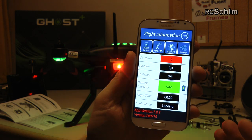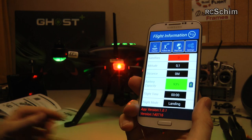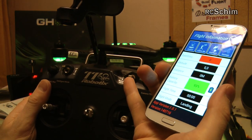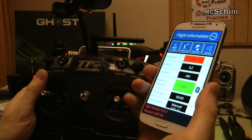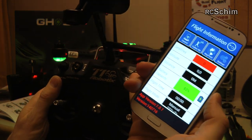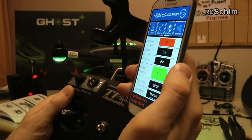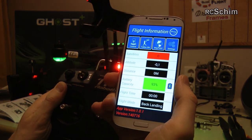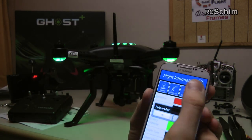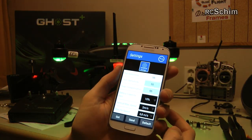The app also shows battery capacity, flight time, flight mode, and current mode status — I'm currently in landing mode. I can switch to takeoff mode via a switch, though it won't automatically take off; it's just a ready-for-takeoff mode. At the bottom there's a return-to-landing mode, which of course requires GPS. There's also a Follow Me mode that we'll need to try out later.